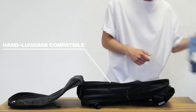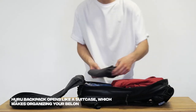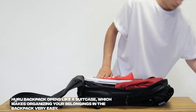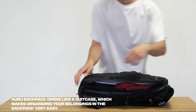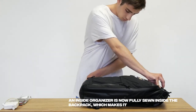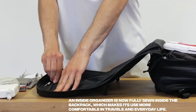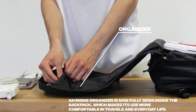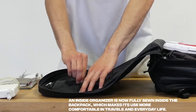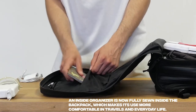The Hooroo backpack opens like a suitcase, which makes organizing your belongings very easy. An inside organizer is now fully sewn inside the backpack, making its use more comfortable in travels and everyday life. It can be used for toiletries or for items such as cables, chargers and small things — keep your stuff organized.